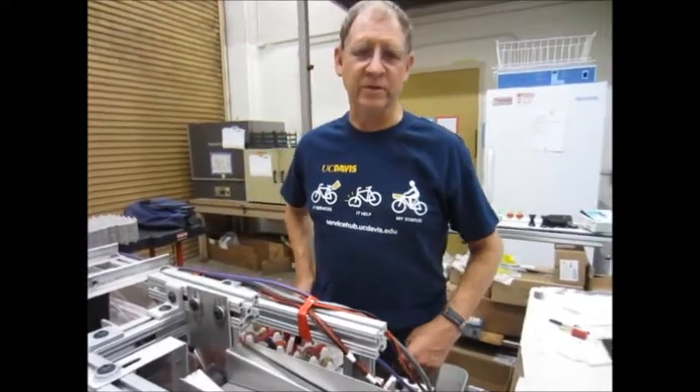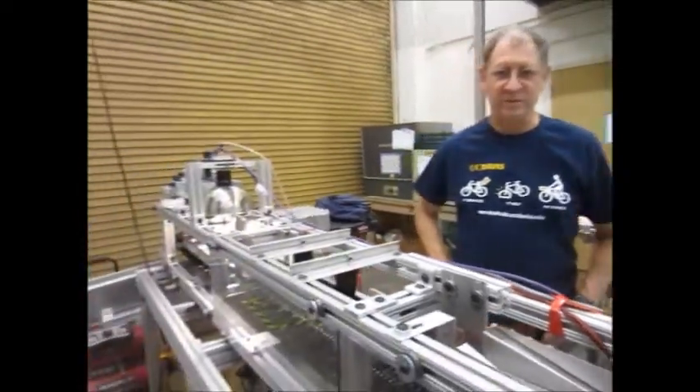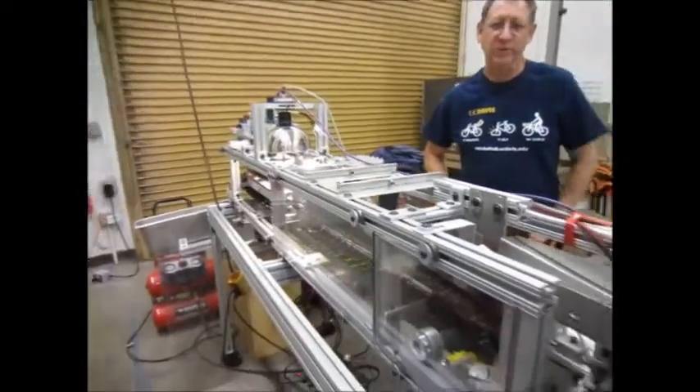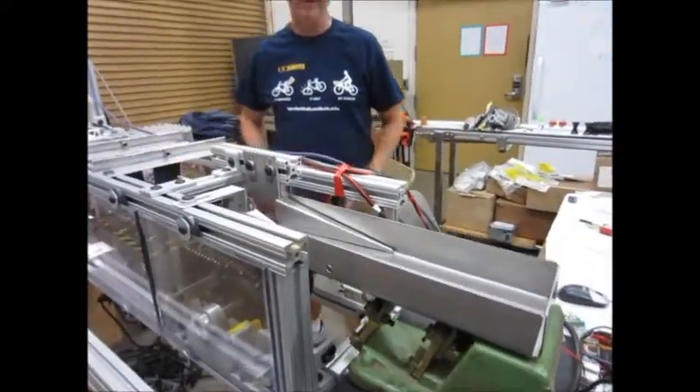This is the UC Davis strawberry capping machine. For those of you who thought I was going to give you something that you could fit in your kitchen drawer or on your countertop, well, you're out of luck. This machine's a little bit bigger than that.